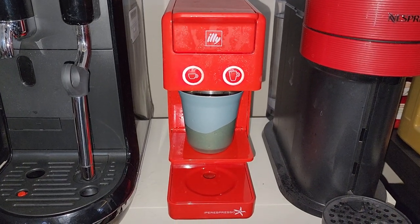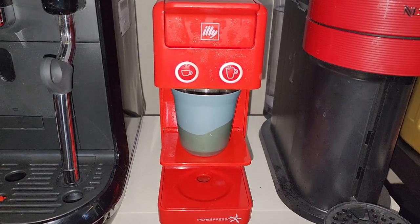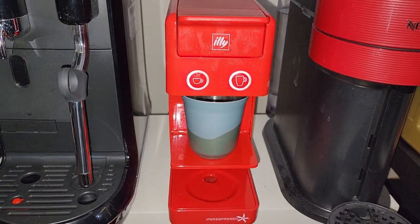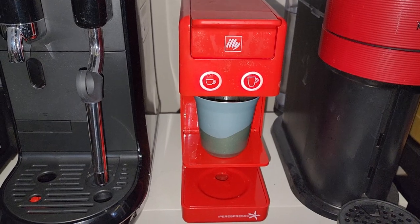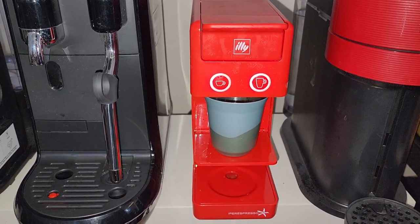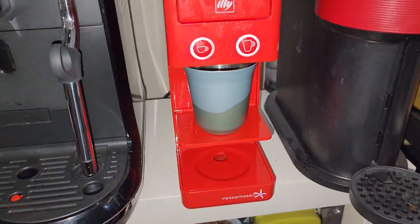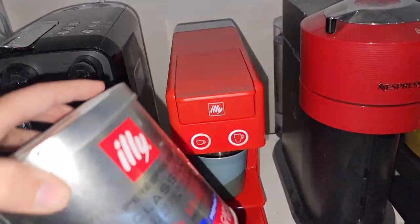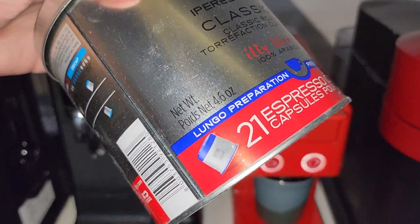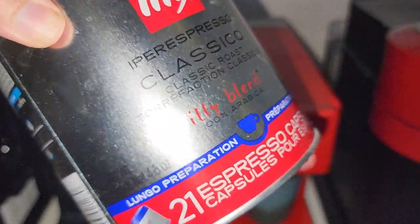Hello everyone, welcome back to my channel. Today I want to explain how to make the long black in the Illy Hyper espresso machine. There is actually a difference between Longo and long black. Longo you can easily find in the Illy capsules — it has the blue tag and is called the Longo preparation.